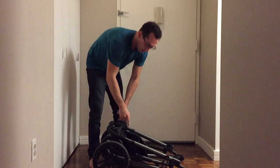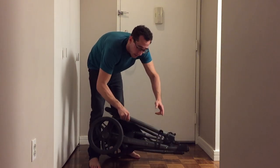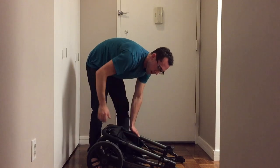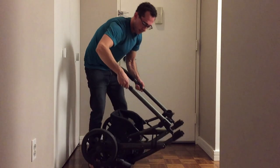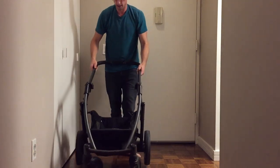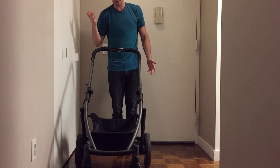Again, you wouldn't normally pick it up like this, but you'll see that this piece right here is locked. To open it up, you just want to push this with your thumb, lift, and push. You'll hear it really firmly click into place.